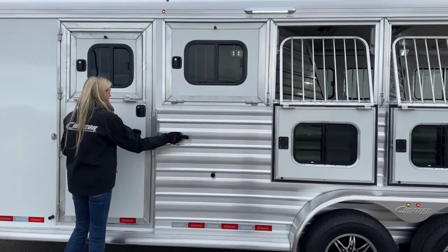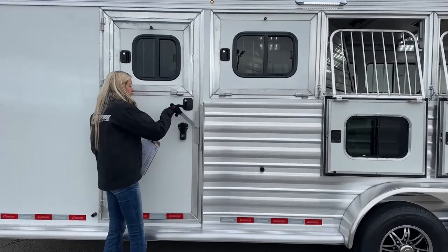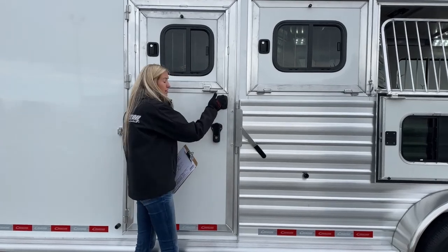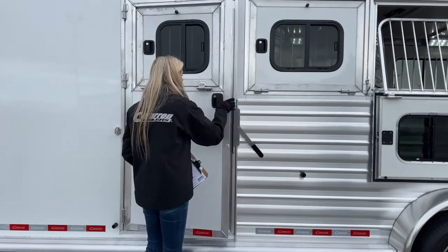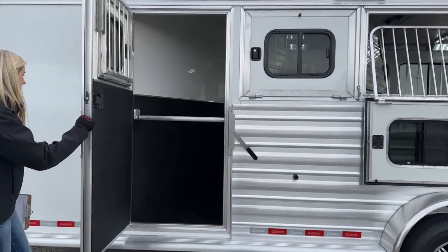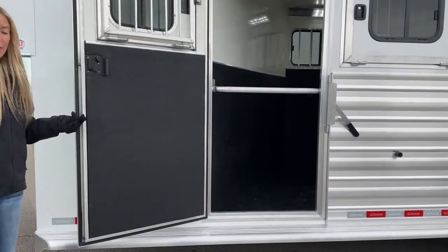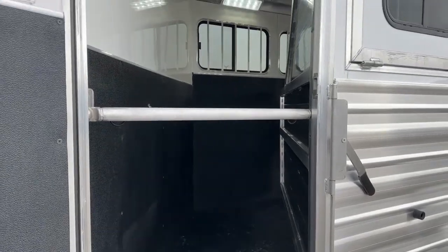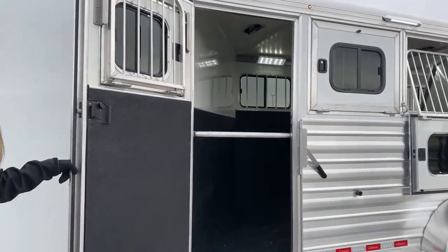The escape door has both a door latch and a butterfly latch — two safety features so even if you slam it, there's no risk of it popping open while driving. That first stall area doubles as storage or a true stud/kick-mare wall protecting the rest of your horses. You can use it for the stud wall purpose or purely for storage — really nice that it already comes with that.